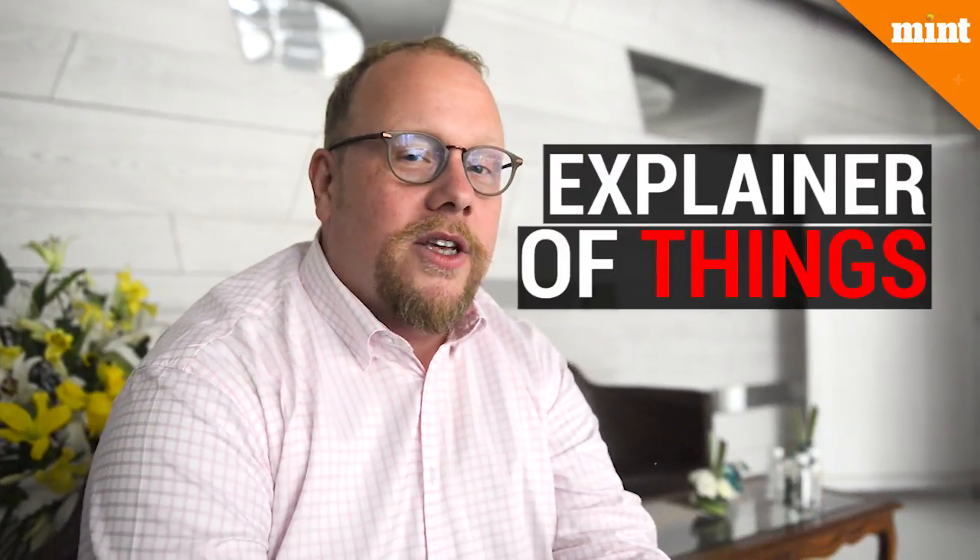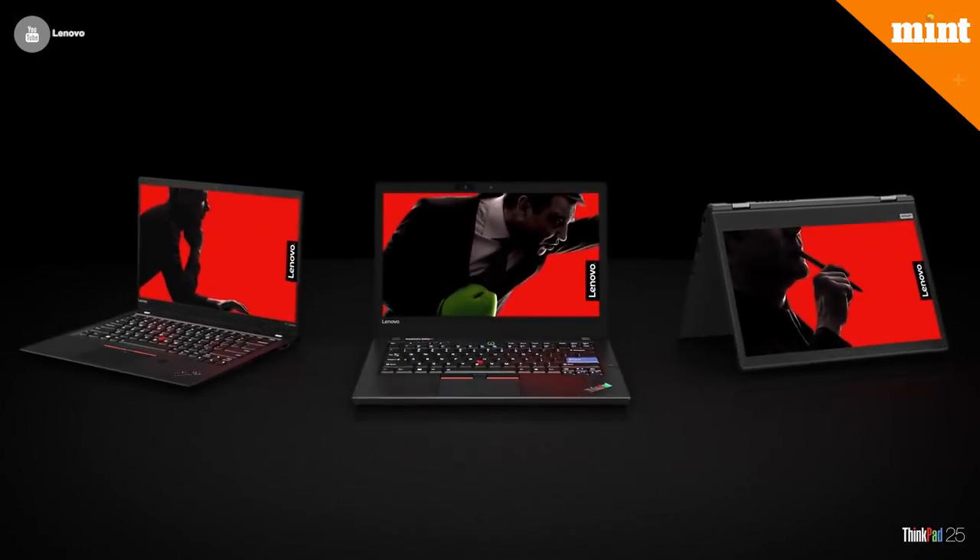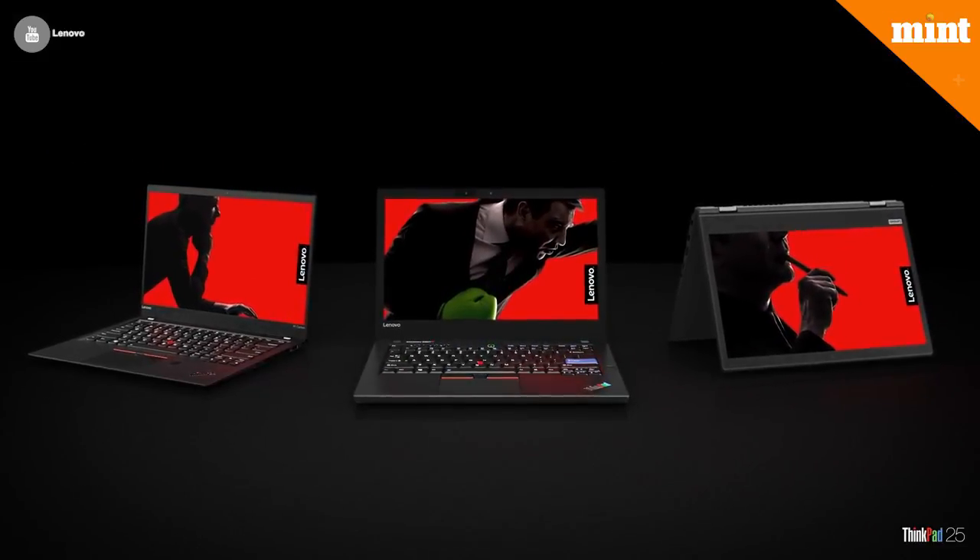I'm Kevin Beck, explainer of things, and this is what goes into a ThinkPad. What is the best ThinkPad? I always answer: the ThinkPad coming out next is my favorite.